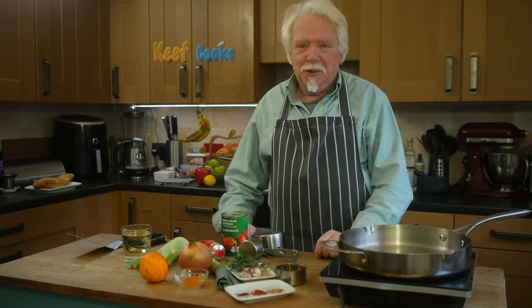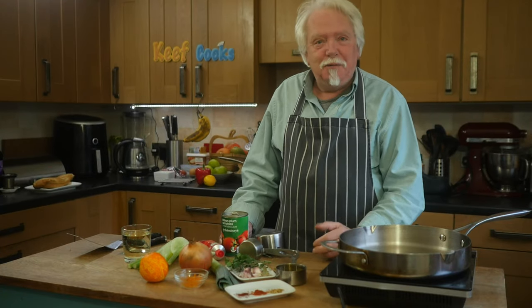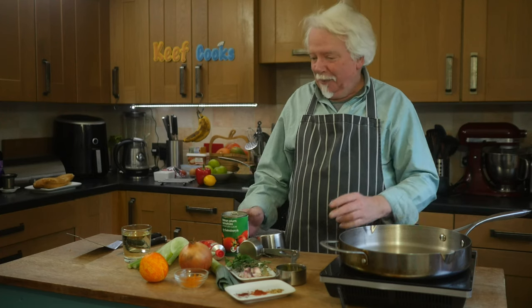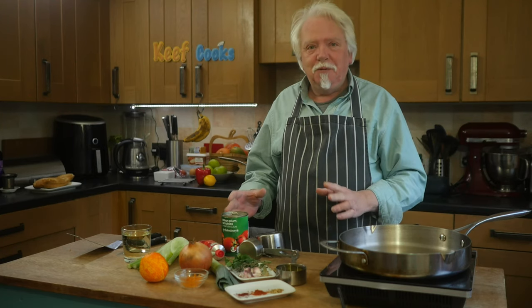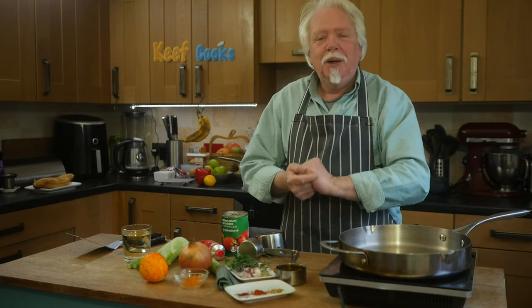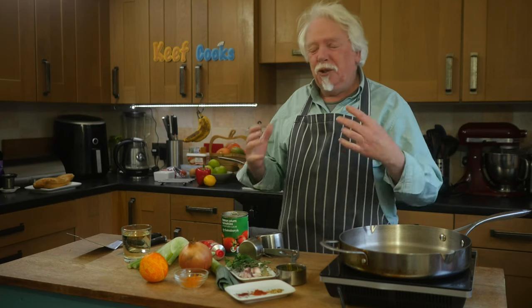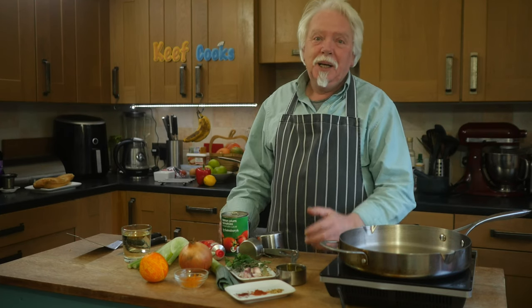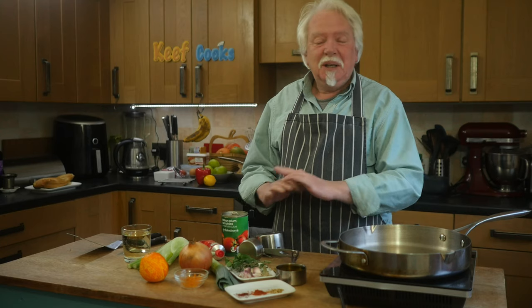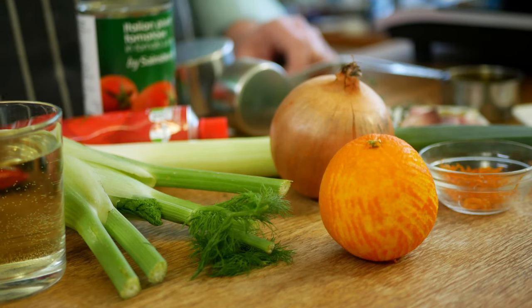So like any soup really, it all depends on having a fantastic stock. We're going to start by making some fish stock. You can use a cube - I wouldn't blame you because this process will take an hour and it'll cost you quite a bit of money - but it's actually worth it. You get an incredible depth of flavour if you make your own stock and really nothing you can buy comes close.